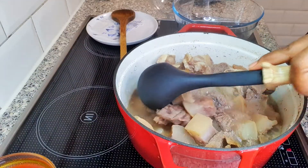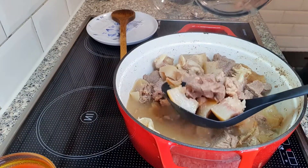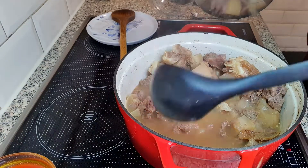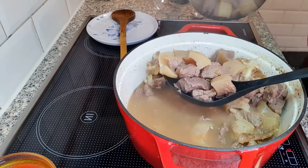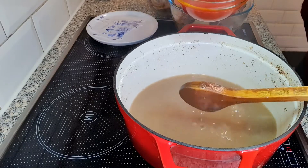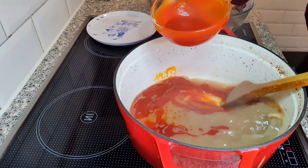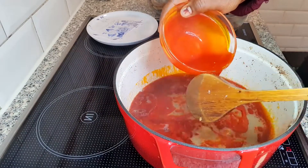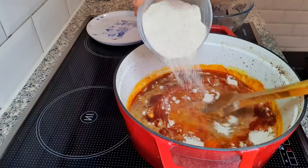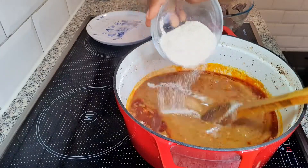The meat is cooked, so I will be removing it from the stock. I've removed the meat, so I'll be adding some oil. Then I will gently add the ogbono — I'm adding the ogbono and stirring it so it will not create any lumps.